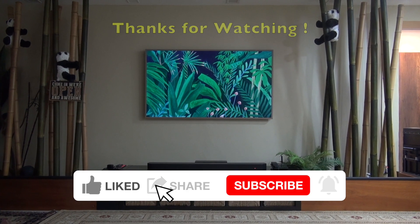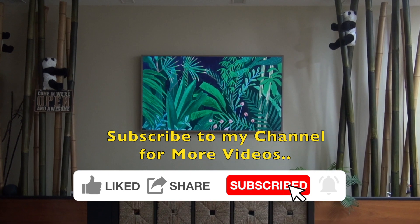Thanks for watching. Remember to subscribe to my YouTube channel for more videos.